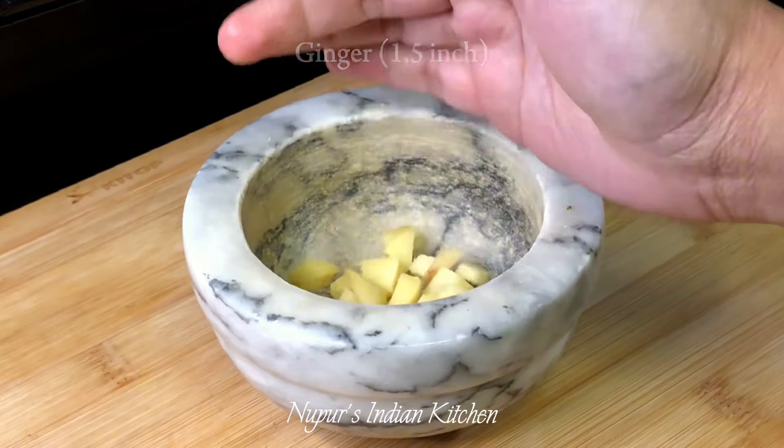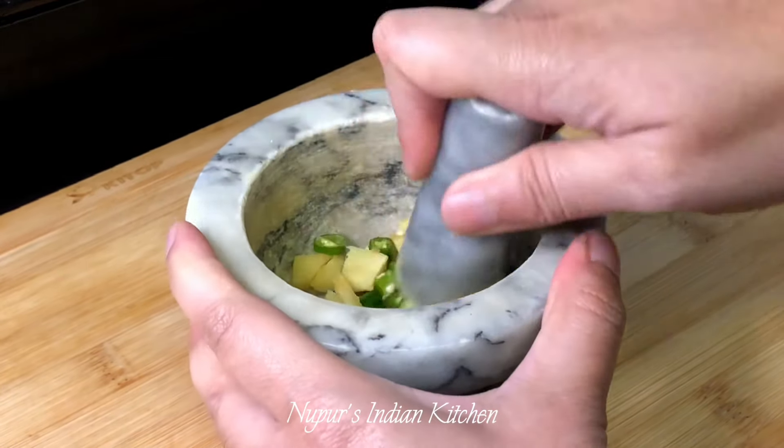Next we're going to make a coarse paste of a one and a half piece of ginger and some green chillies to taste.